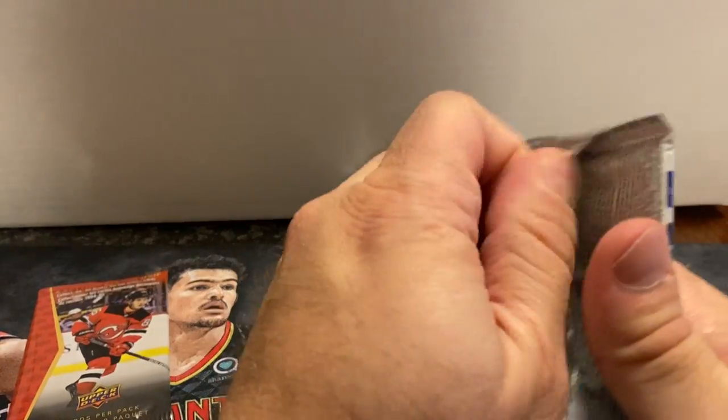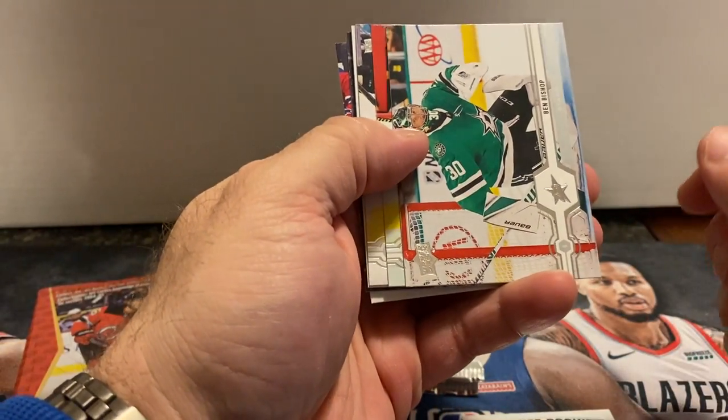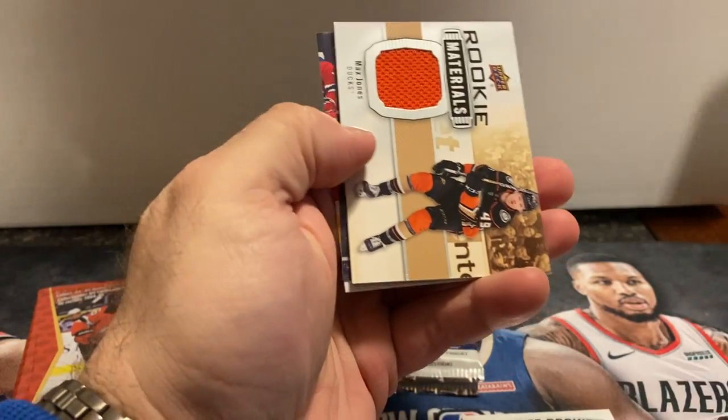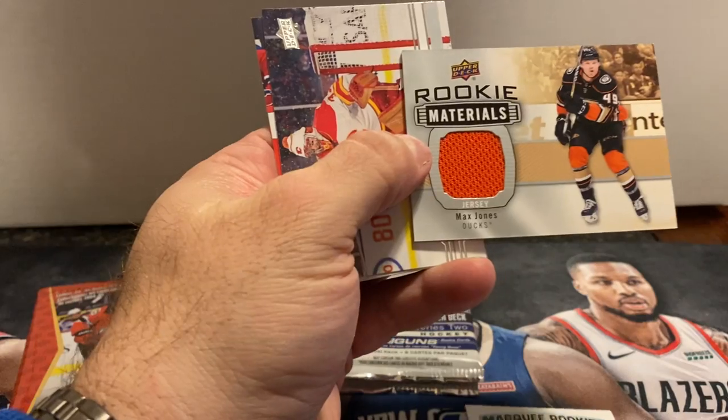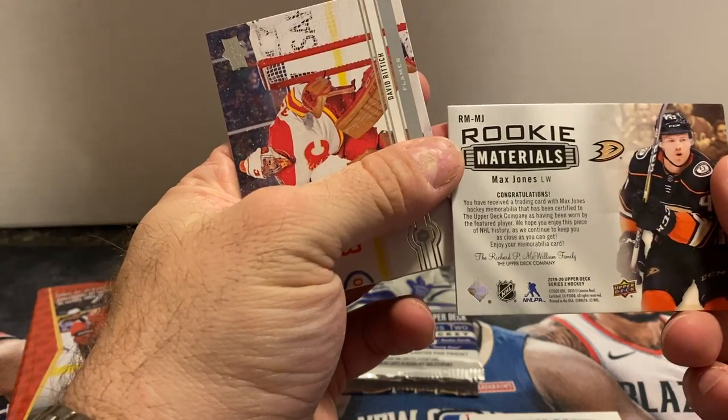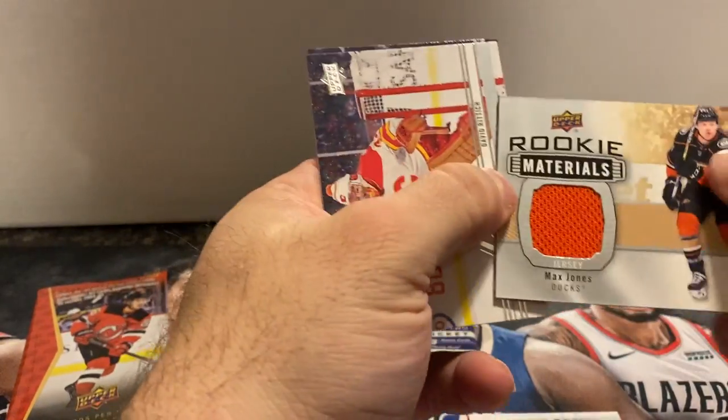This has not been a very good box so far. Looks like we've got a jersey card in this one, so maybe our luck will change here. And it's a Rookie Materials Max Jones jersey card — pretty cool.